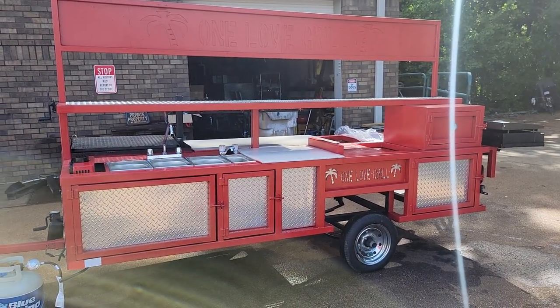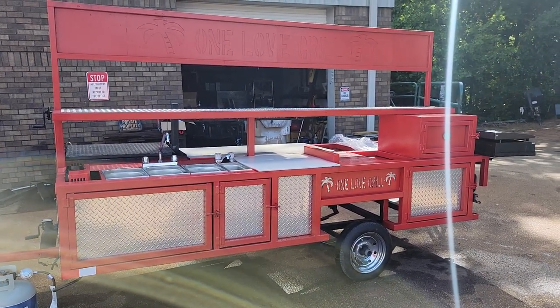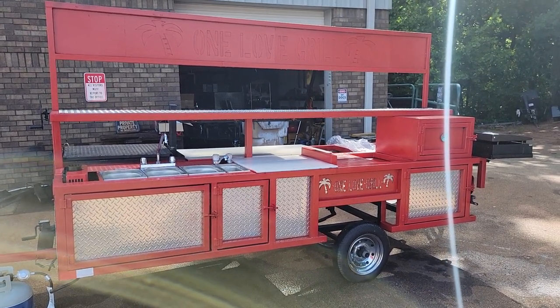770-866-2561. Barbecue season's here. Summer's here. Fairs, carnivals, events — time to make some money. Barbecue on.